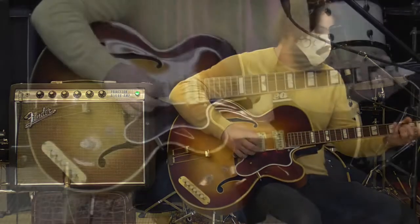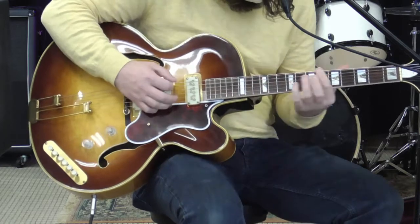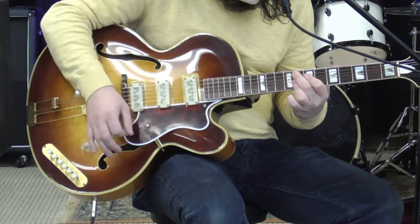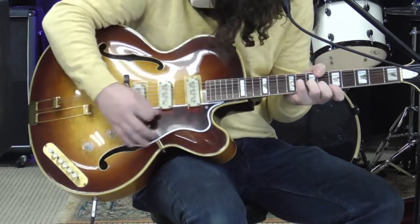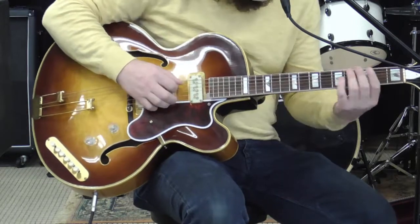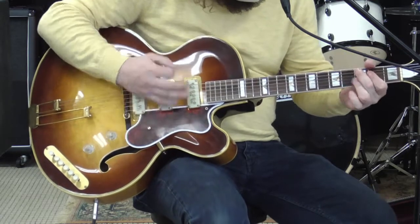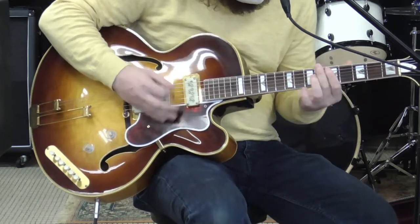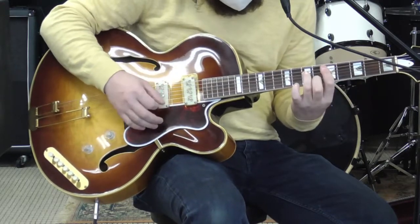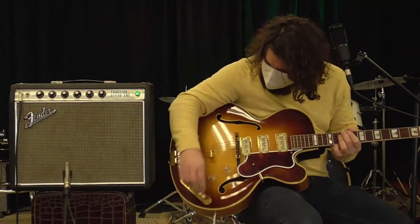We've got pickup one and three. Let's do pickup one and two — I think that's going to be a cool little combination, see what that does. And last, let's do all three.